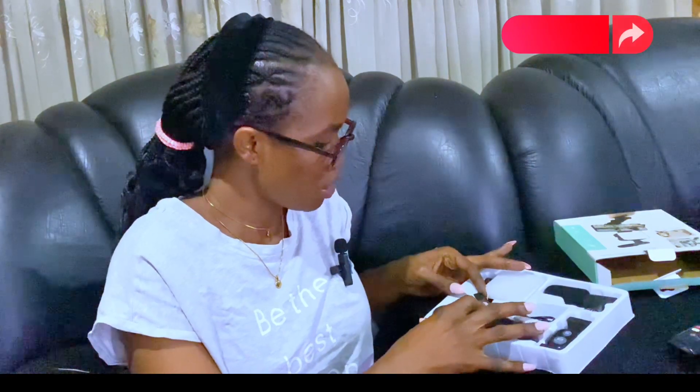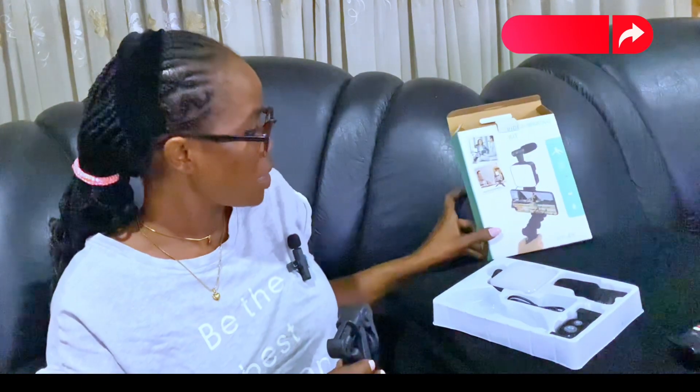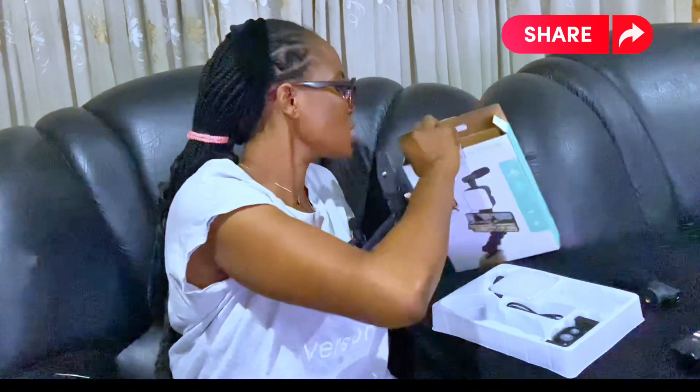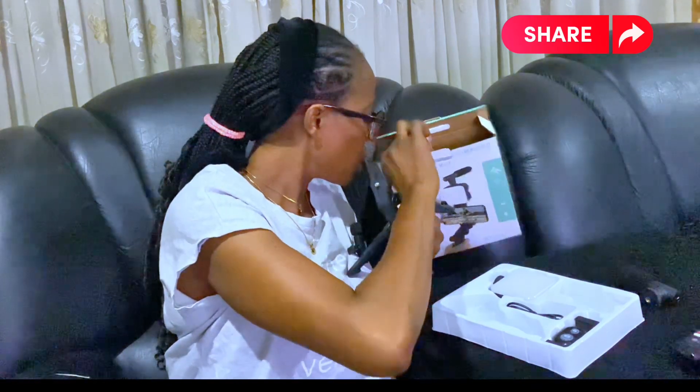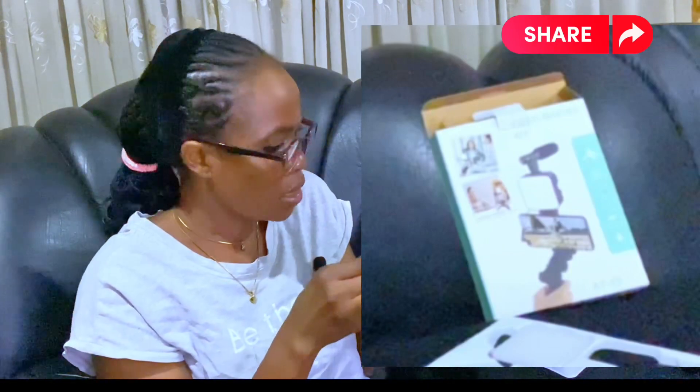This is supposed to be the setup, so you guys just check this out. I have something like this already, so I think I should be able to know how to set this up — I think the difference would be the lighting and the microphone. Let me check if this thing came with a manual. It didn't come with a manual — okay, it's drawn here, there's a manual at the back. Alright, I'm on track.